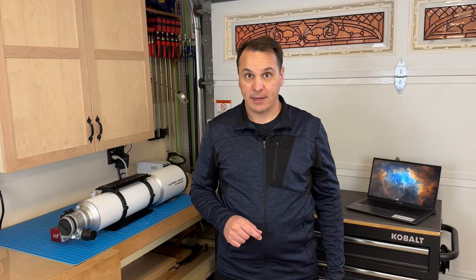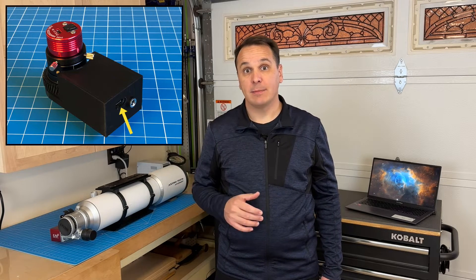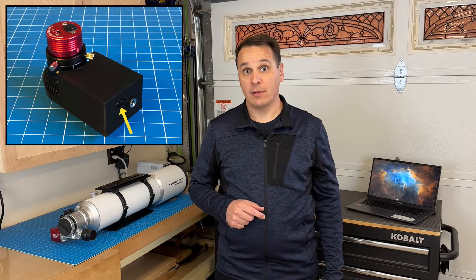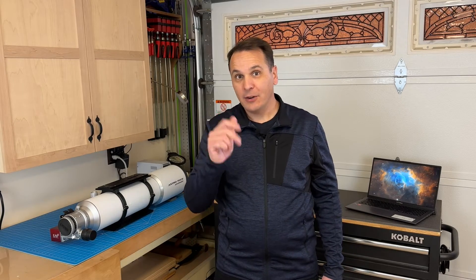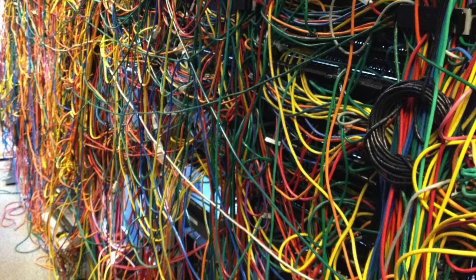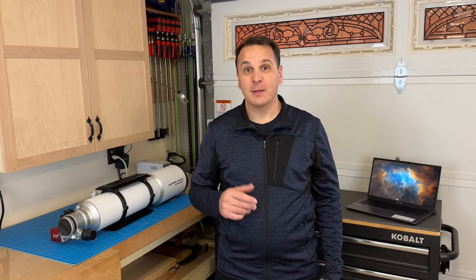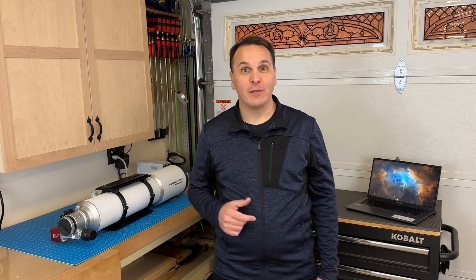One thing I do not like about my design is that it requires two cables: a 12V DC cable to power the stepper motor, and a USB Type-C cable to power the microcontroller and allow the computer to send commands to the device. In general, I have way too many cables on my rig. Here is what I like to think my telescope cabling looks like, and here is what it really looks like. So this year I would like to create a version 2 of this project and remove the need for both of these cables. After all, we live in the 21st century.